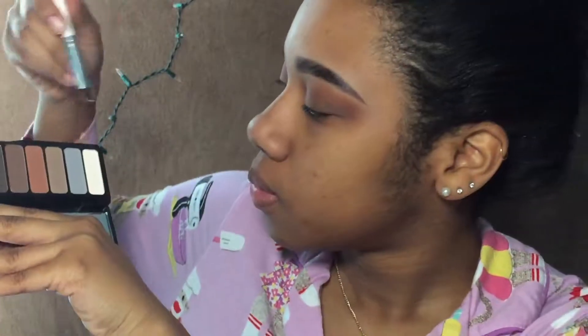I'm going to be making this a soft cut crease look, so I'm going to take a different brush. Because I don't have the color I really wanted, I'm going to be mixing these two colors right here and putting that on my lid.